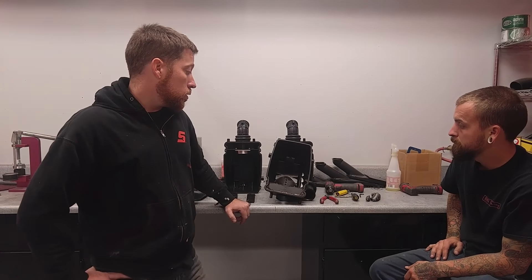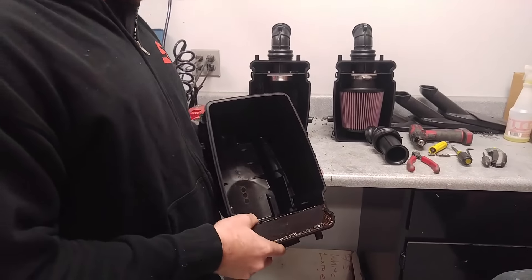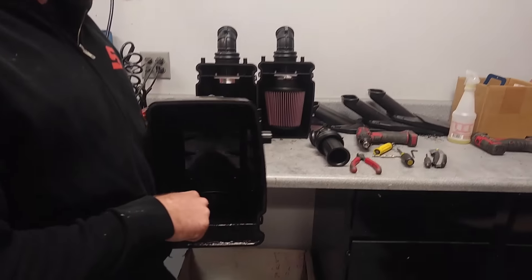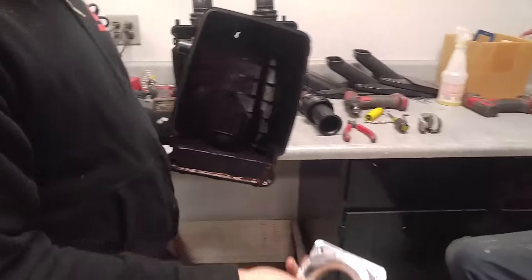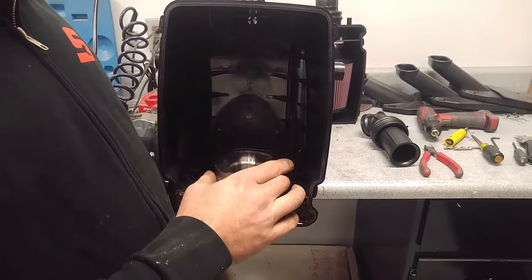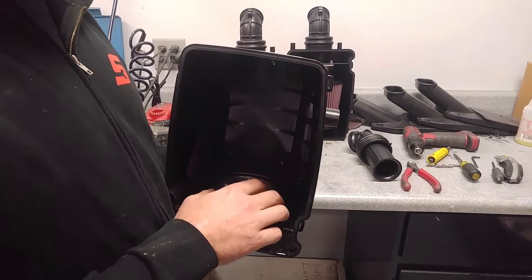The basic procedure is we have to remove this part right here that's glued in, then install the aluminum plate into this hole. This billet adapter installs into here and that gives you your positive clamp surface, so you can install either a foam filter or a K&N filter — we'll have two versions of it.